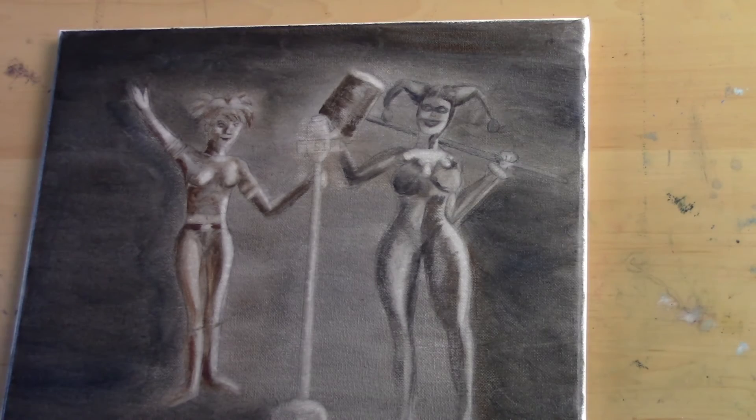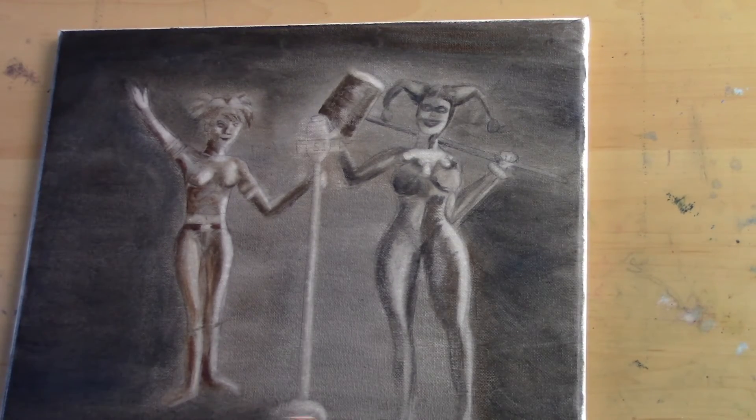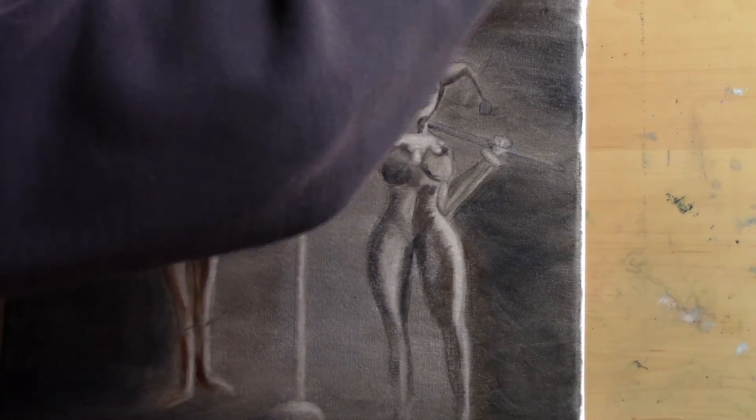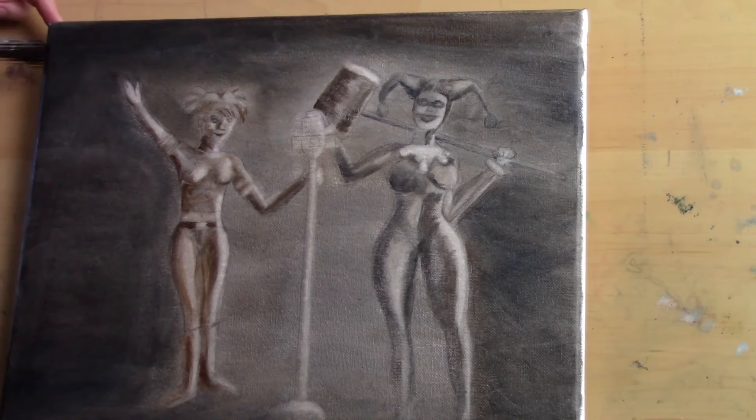That's all I'm going to be doing for the underpainting, and I'm pretty happy with it. It's going to be a good map for me to follow as I start putting in those color layers. Please continue to watch — the next video will be up in the next week or two, and until then I will see you in the next video, guys.